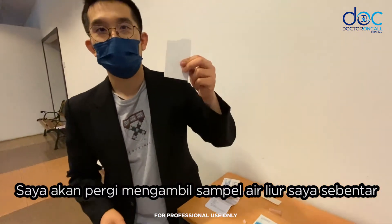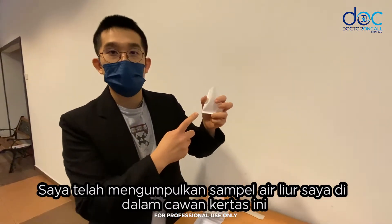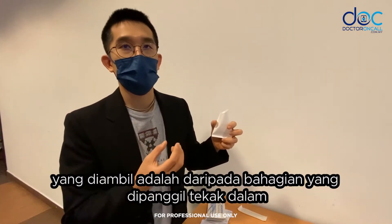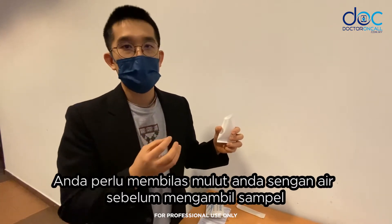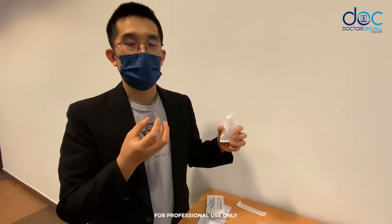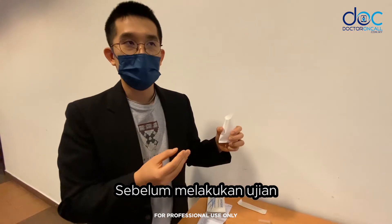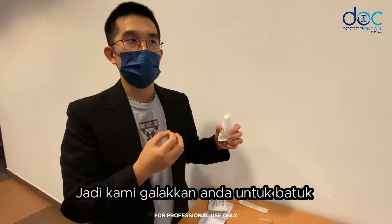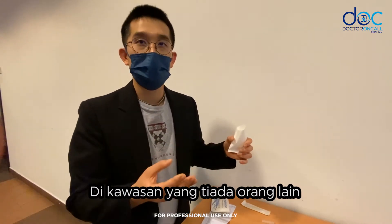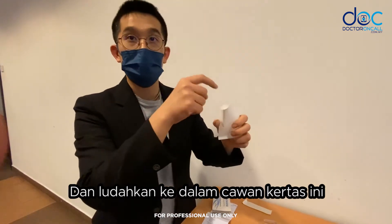I've collected my saliva in this paper cup. It is very important that the saliva being collected is from what we call deep throat — the back of our throat. Typically you would need to rinse your mouth and not eat for about half an hour prior to doing the test. We encourage someone to cough in an area where there's no one, then collect your saliva and expectorate it into this cup.